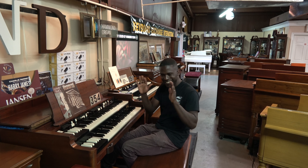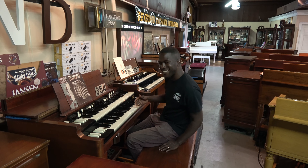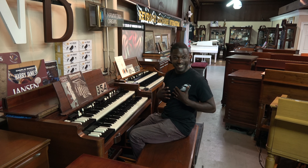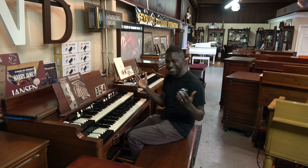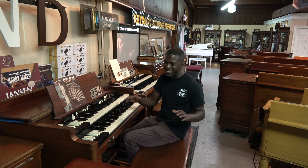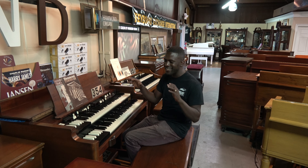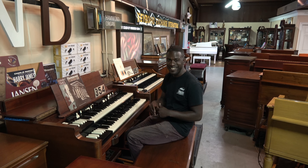Just totally, totally excited about this instrument. I was surprised that it had so much bite, maybe even better than a B3. This actually turned out to be one of my favorites in the whole showroom. Out of all the B3s, A100s, RT3s — this B2 surprisingly became my favorite today.